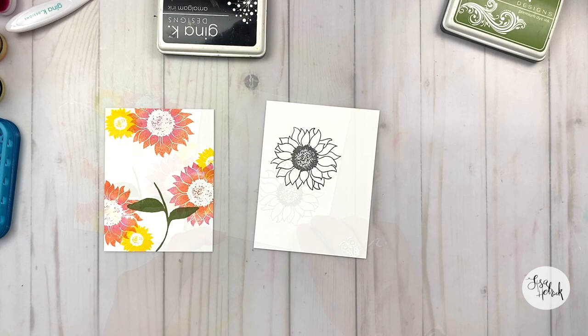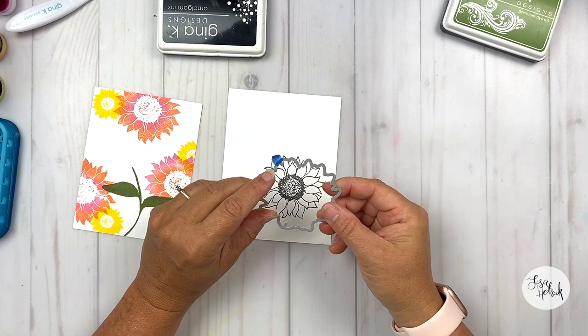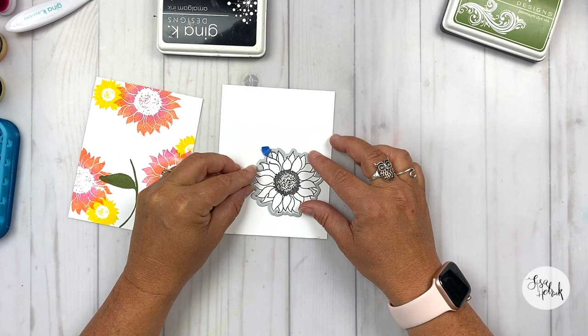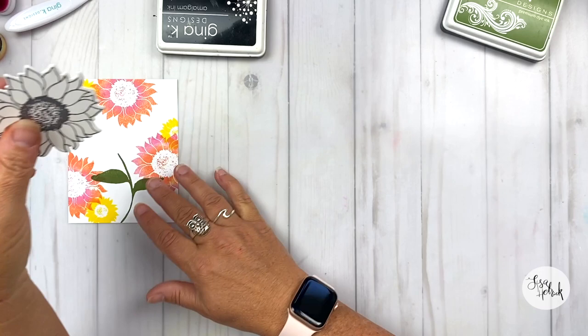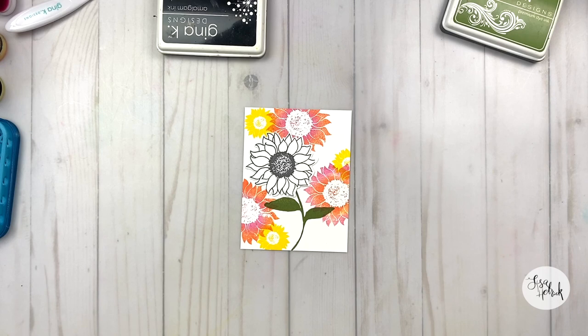With the sunflower from the Bloom and Grow stamp set, I've got these two petals that look like claws, and I've marked that spot on the die so I can line it up perfectly every single time. I left a little piece of painter's tape there so I can line it up, then run it through my die cutter to get that die cut. Here is the die cut — you can see it shifted a little bit in the die cutter, but that's okay. I actually kind of like it when it does that. It gives it a little extra something, a little extra room — it's a little bit wonky, and everybody knows how much I like wonky stuff.